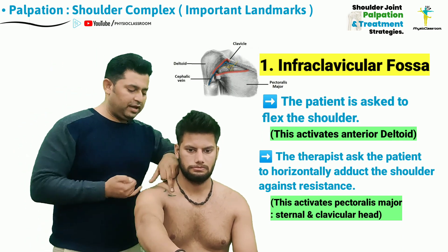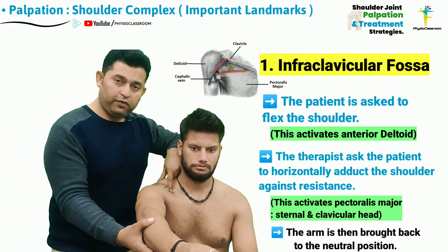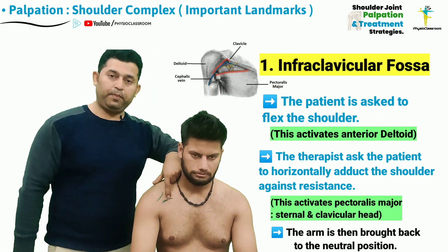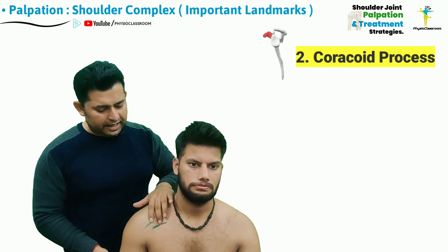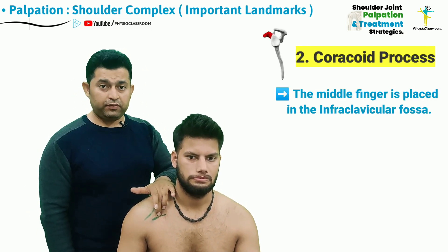Superiorly, we have the clavicle bone. After the therapist has located this particular fossa, the arm will be brought back down to the neutral position. It is advisable that the therapist should keep the middle finger in the infraclavicular fossa region.